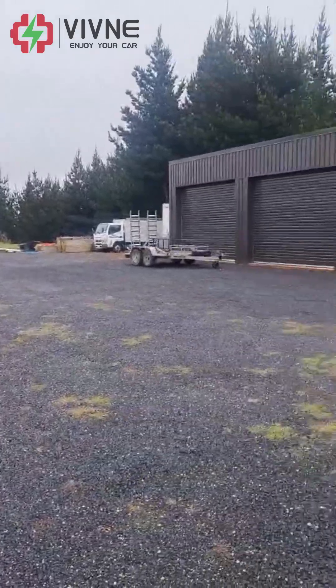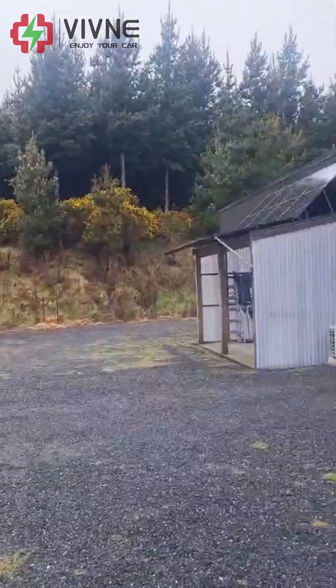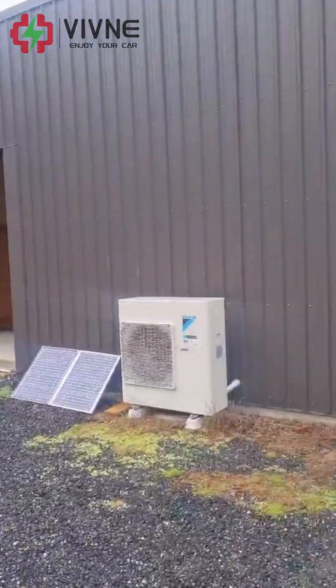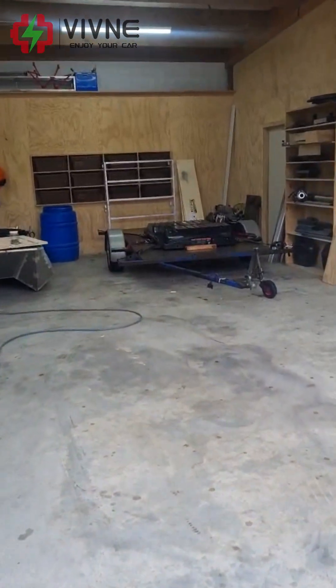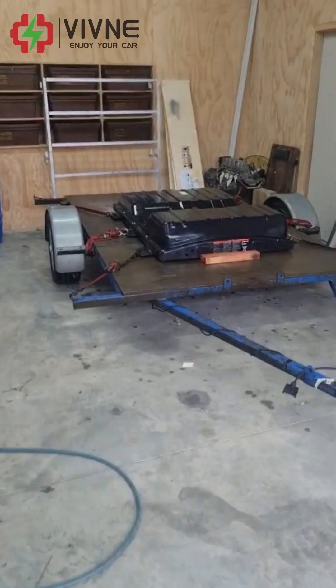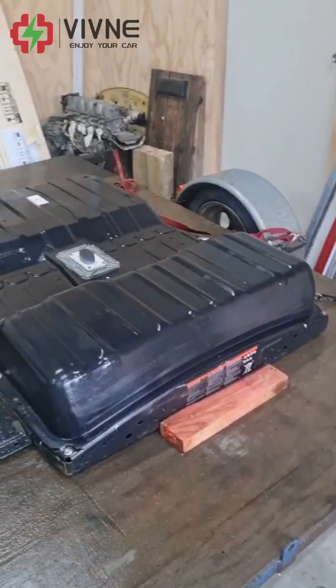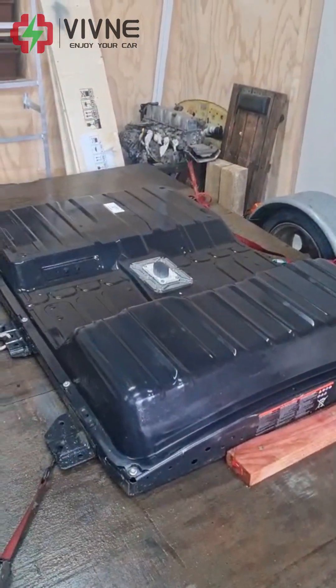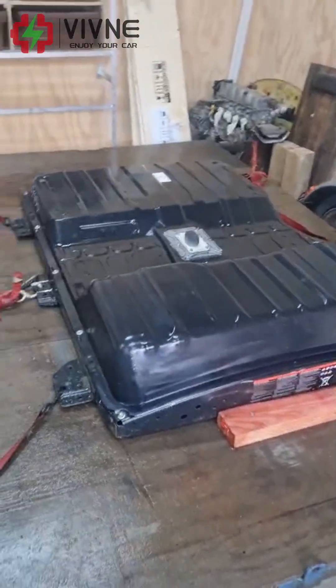Sunday afternoon — still terrible weather, but I just brought my battery back. That's the one from the Leaf, the Nissan. Look at that — it's like new. It still had 23 kilowatt-hours in it.